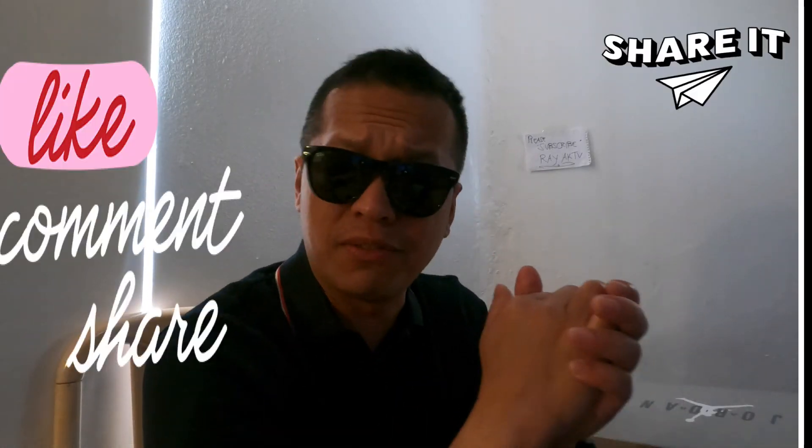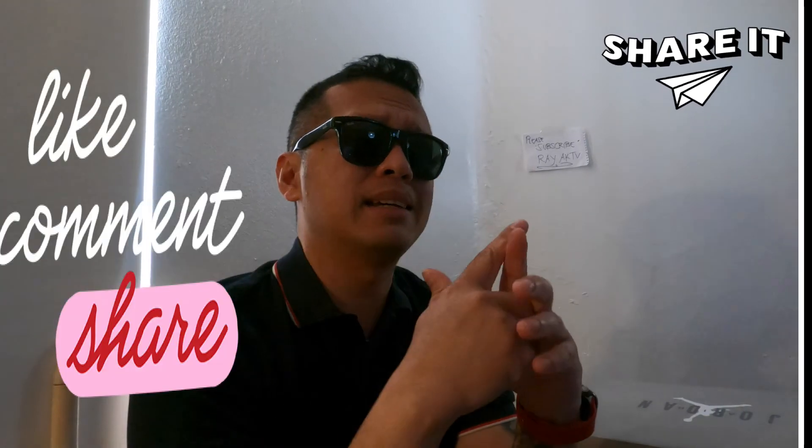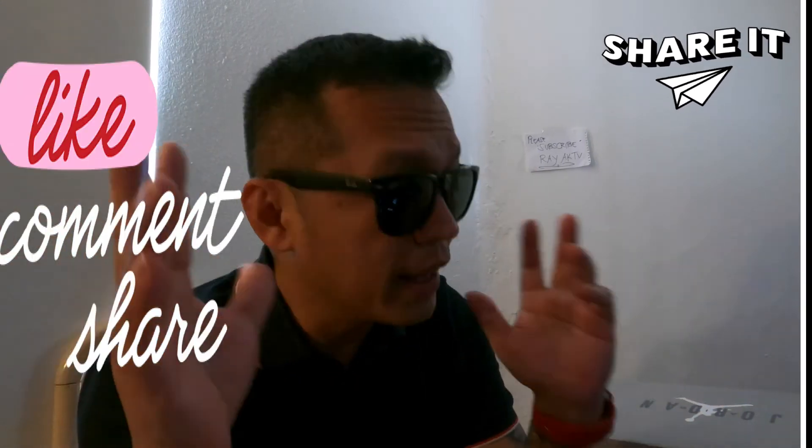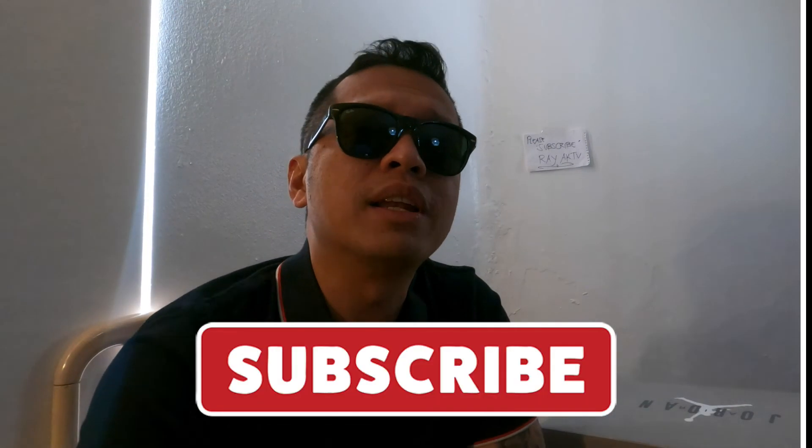That's all for now guys, thank you for watching and I hope you enjoyed that video. If you did, give this video a like, a share, and a comment down below. This is your boy RayAKTV — don't forget to subscribe, I'll catch you in the next one, peace.